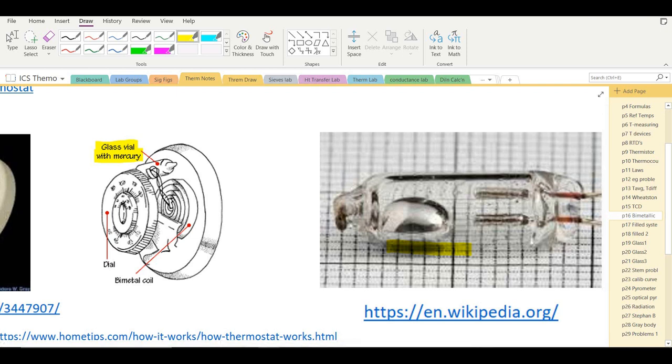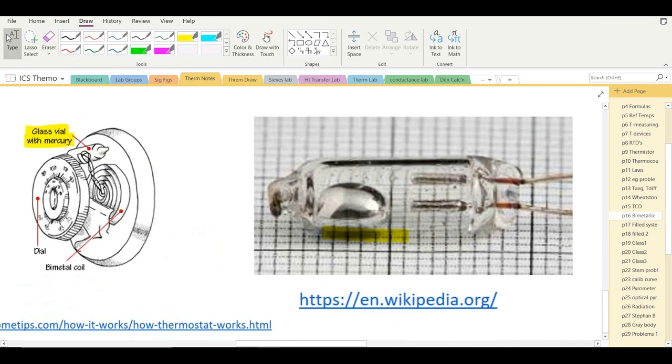When the room temperature drops, the coil closes, tilting the glass vial so the mercury bead rolls to the right, makes contact between the two leads, completes the circuit, and the furnace turns on. It stays on until the room warms, the coil opens again, the vial retilts, the mercury rolls away from the contacts, the circuit opens, and the furnace shuts off. These thermostats have been in use for decades in home heating.